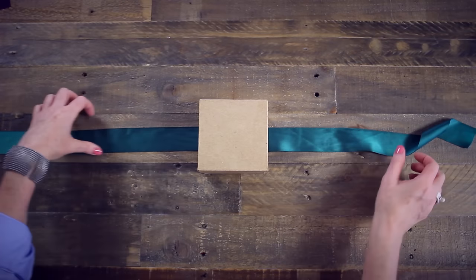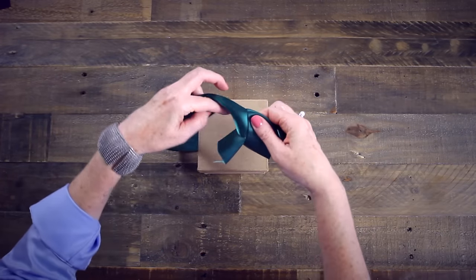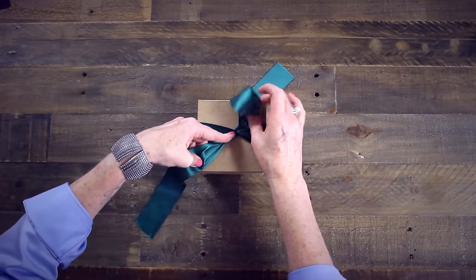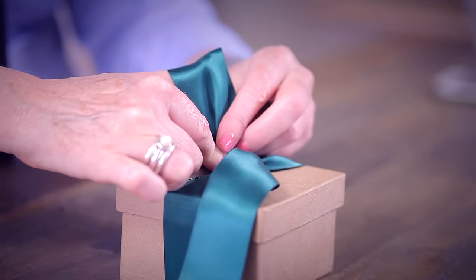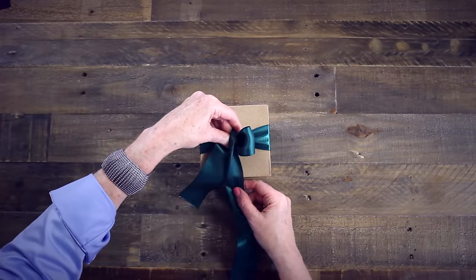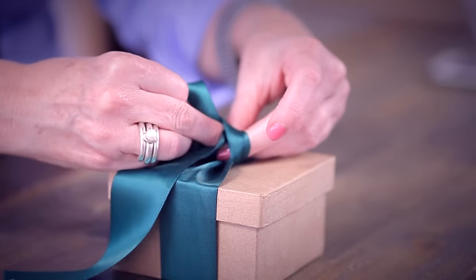Start by laying your gift or package on top of the ribbon like so. Bring your ribbon together and tie a knot, pulling it snug. The trick to achieving a perfect bow is quite simple: always make your first loop using the lower part of the ribbon like so. The upper part of the ribbon has to go over the top of the first loop — top over top. You will then tuck your top ribbon back through and behind the first loop.